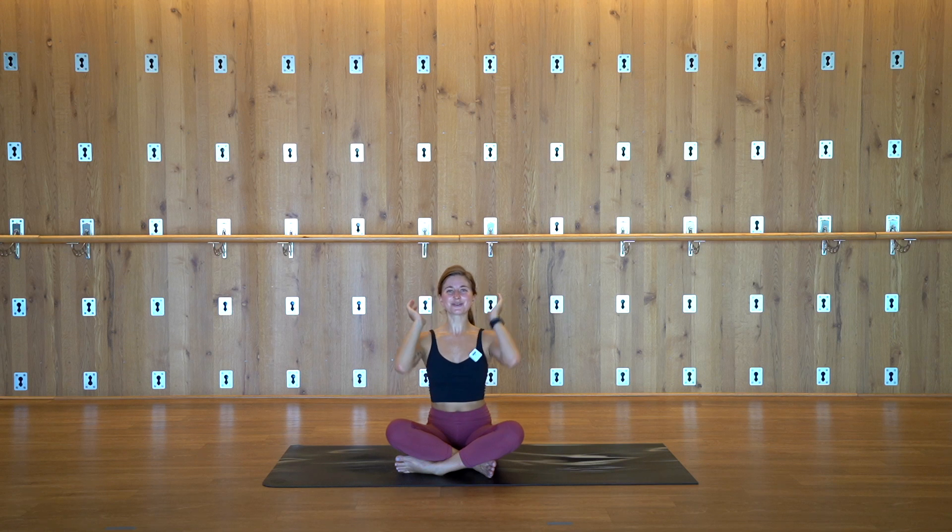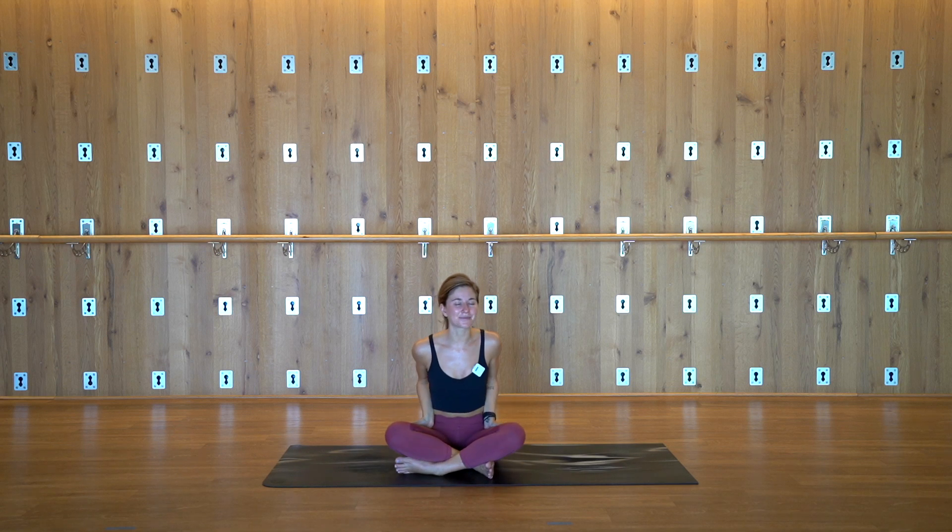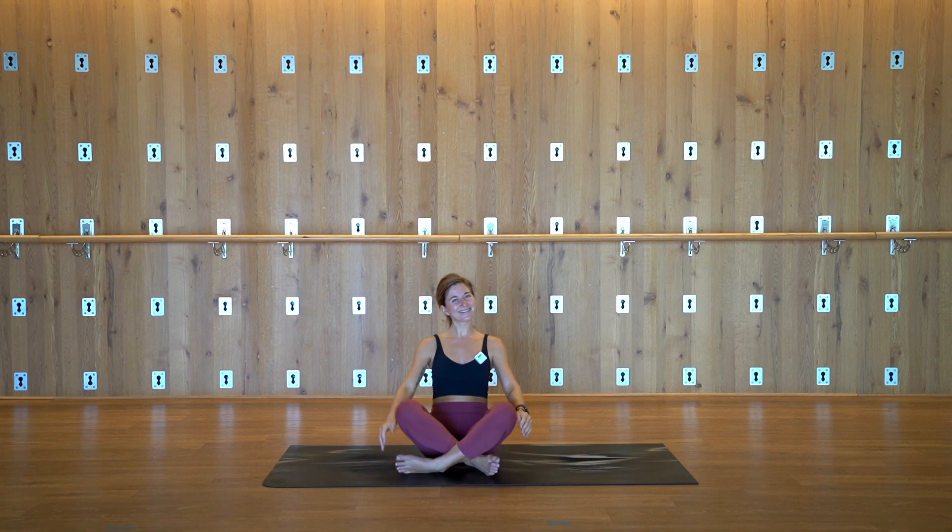Thank you so much for joining. I hope you have a wonderful rest of your day. I hope you got a little sweaty like I did. If you like this flow, make sure to give it a thumbs up — this was one of my favorites, so I was so happy to share it with you. If you have any questions, please let me know. Otherwise, I'll see you on your mat next time. Thank you.